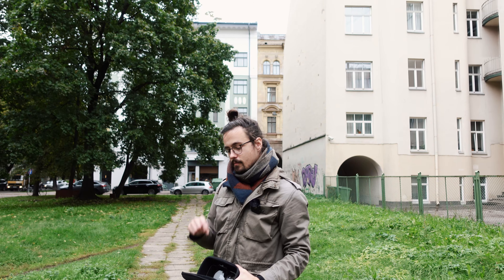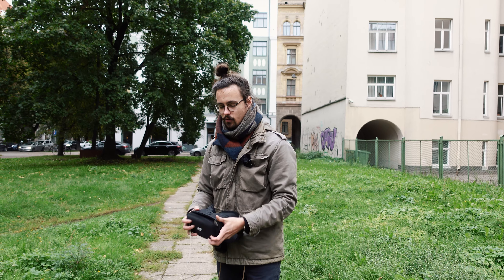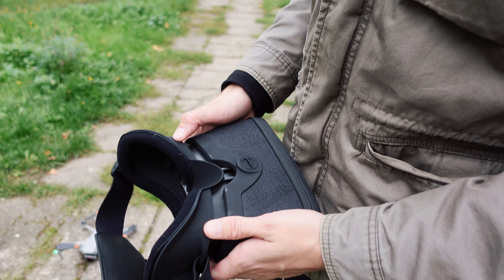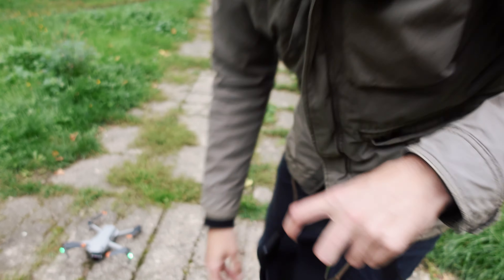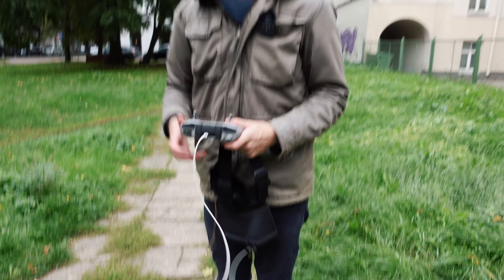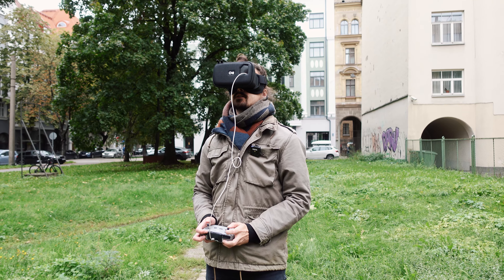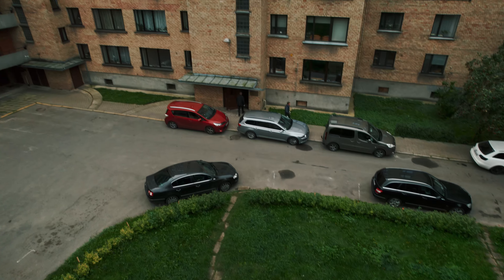You have to remember to dial in the settings before you fly, because when you're flying you won't be able to access the screen. The closer it gets, the bigger the screen, but I kind of like it here. Lock it and now we're basically ready to fly. It works with glasses too. Let's take this thing for a spin and start the recording.